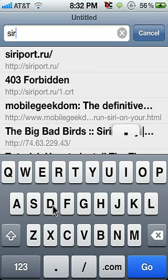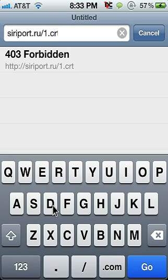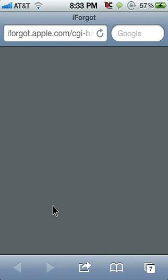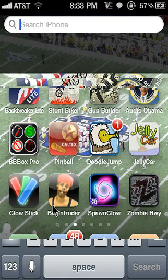After it is rebooted, go to Safari and type in: siriport.ru/sorry1.crt. This will bring up the certificate that you will need to get Siri. Install that certificate. Once the certificate is installed, go into Settings.